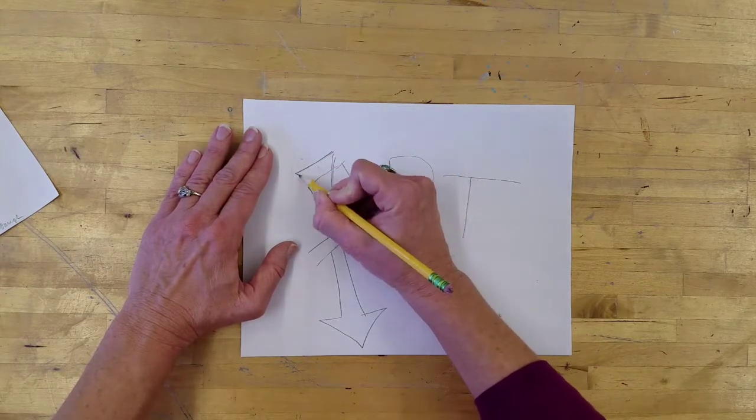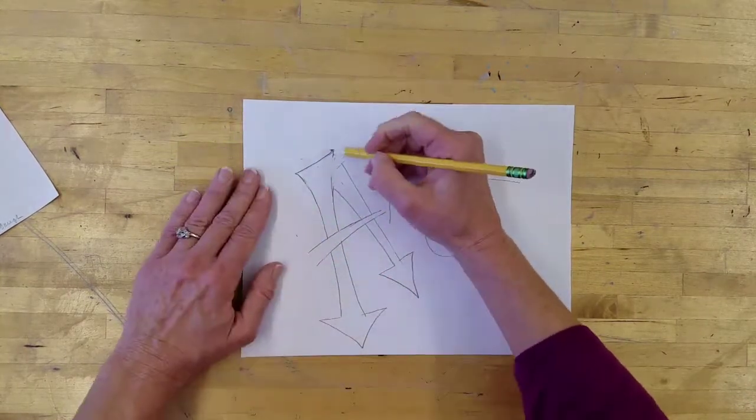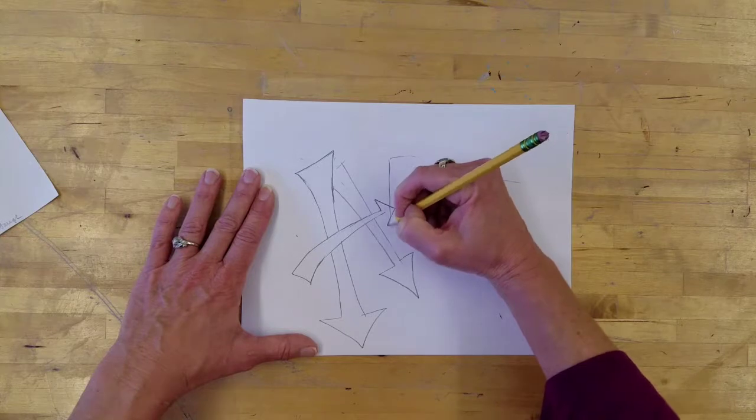Now you can go online and look up a lot of graffiti fonts, and there's a ton of graffiti tutorials. A lot of times I just like to see what I can come up with, but it is fun to look and see what's out there.